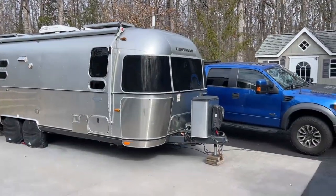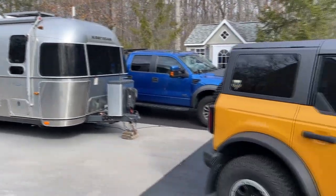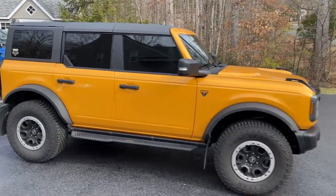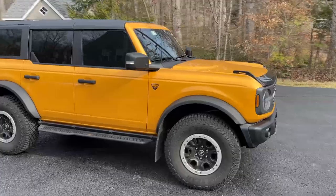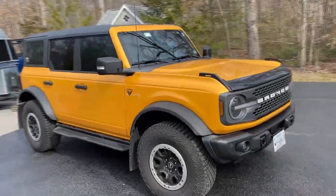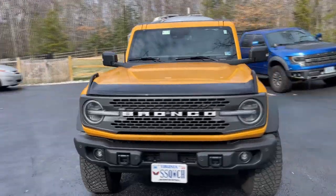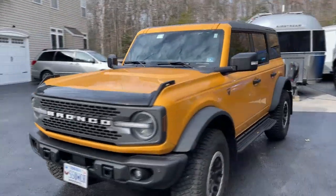Hi, this is Jeff at Airstream Nerds Headquarters, and we have something new. It's our 2022 Ford Bronco Badlands with the Sasquatch Package Hardtop. I'm going to get back, tell you a little bit about it, and show you some of the things we've done to it already.